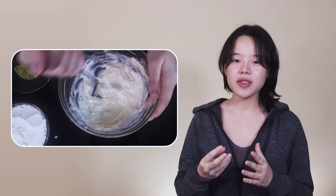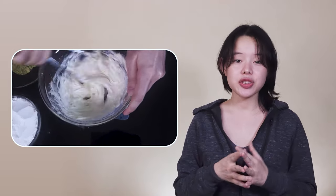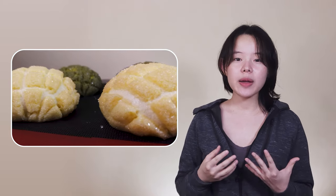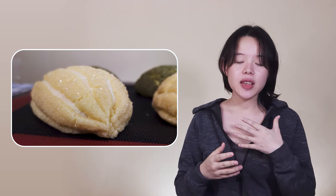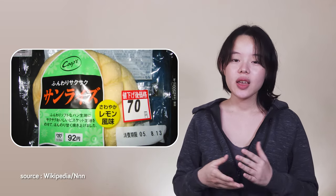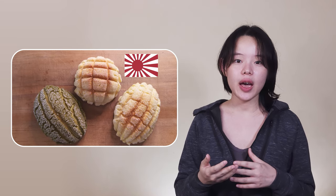There are also some who suggest that the 'meron' of meronpang was actually derived from meringue, but this idea stands on shaky grounds with little evidence for it. As for why many people in Western Japan call the round meronpang 'sunrise' and instead call a spindle-shaped bun meronpang, it seems to be related to one bakery inventing sunrise bread.